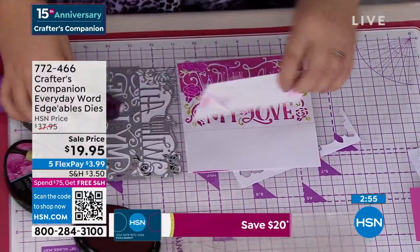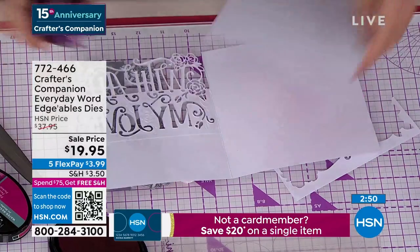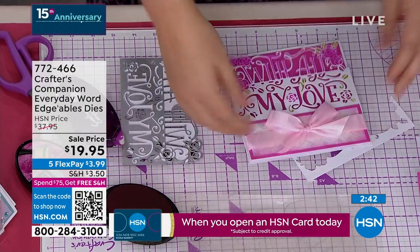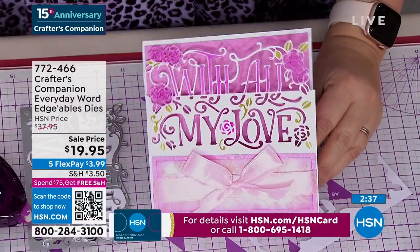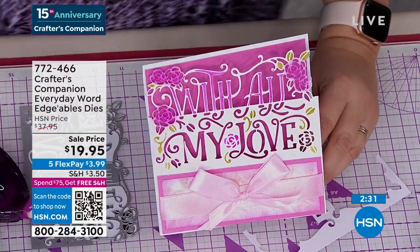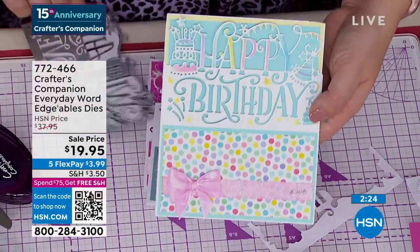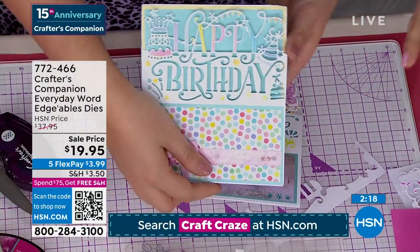If you're a brand new card maker wanting some dies to get started: most cards you make will be a birthday card, for somebody special so 'just for you' is perfect, or you're sending love. Between those three sentiments — other than Christmas — we've pretty much covered every occasion throughout the whole year. Each die is $14.95, so normally this set would be $45.